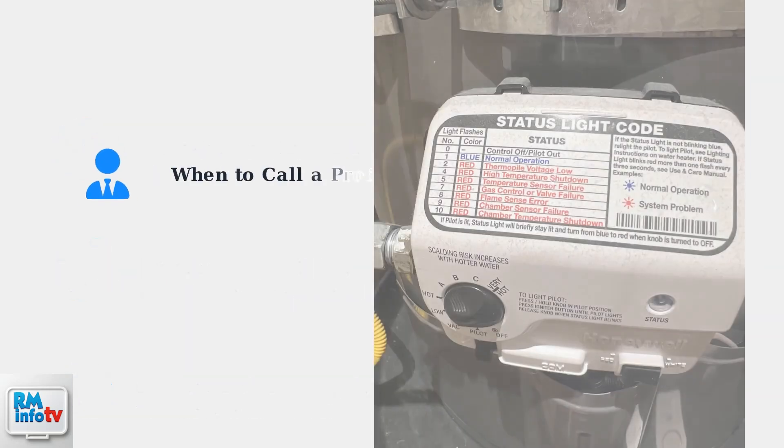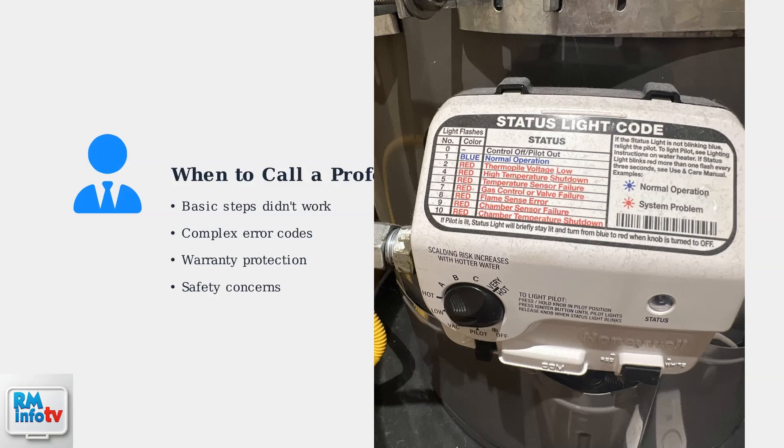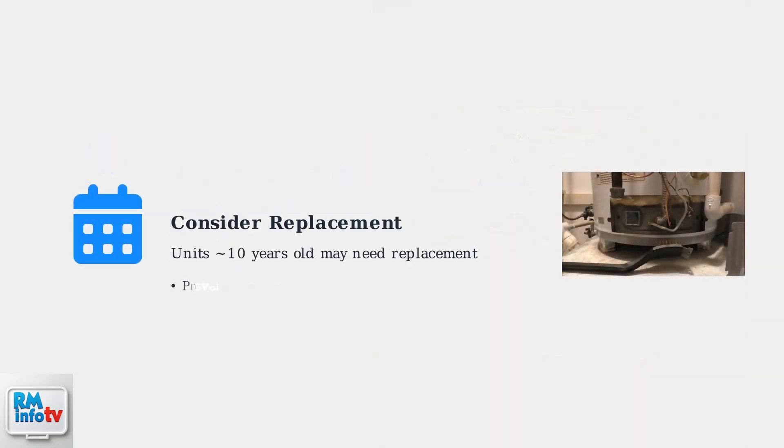If these basic troubleshooting steps don't resolve the blinking red light, it's time to contact a qualified technician. Complex repairs should be handled by professionals to avoid voiding your warranty. For water heaters around 10 years old, consider replacement to prevent future issues, as older units are more prone to recurring problems and may be less energy efficient than newer models.